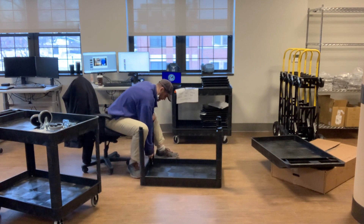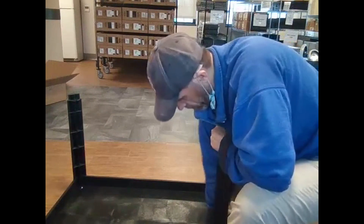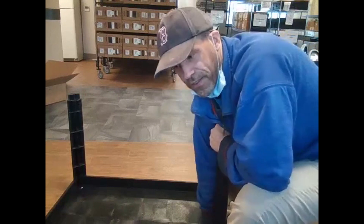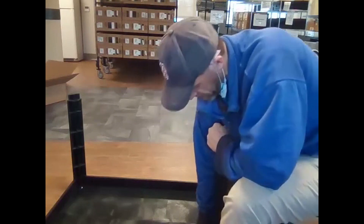Getting back to the Tubstr carts - these are concrete carts, very sturdy, they hold a lot of weight. I can't tell you the exact weight but I can tell you hundreds and hundreds of pounds. In the background there's a shelf of laptops I've had on these things.